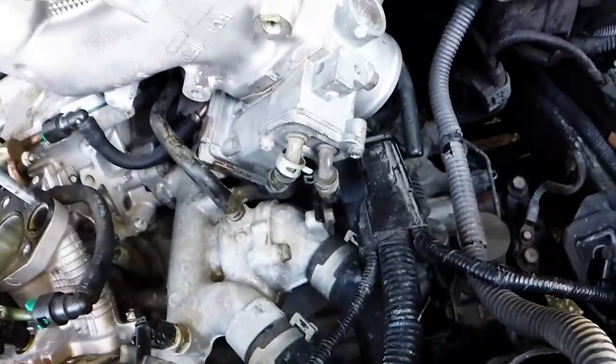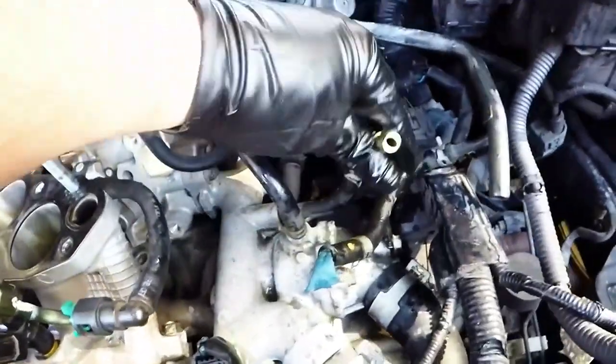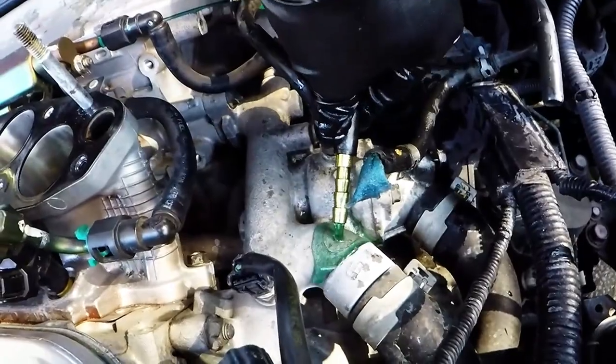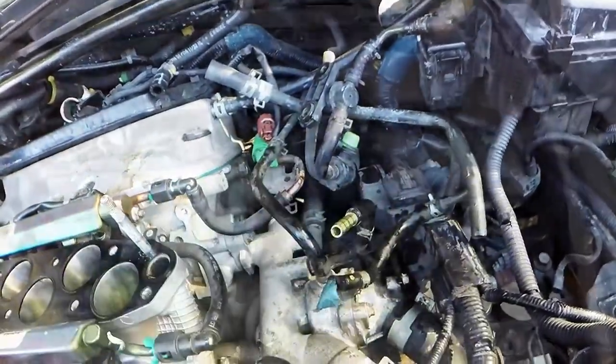With all the bolts pulled out, the intake manifold pulls right off, and now you can access the throttle body coolant lines. You can actually just bypass all of this without needing any barb fittings — coolant comes out of the passage, goes through here, up through one line, and back into the other. Just run one line directly back into the other passage and it sits right back down in there — no barb or fitting needed.